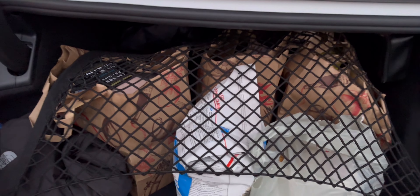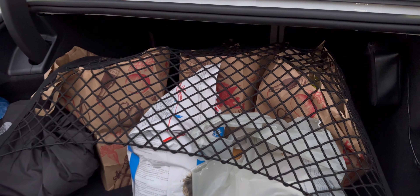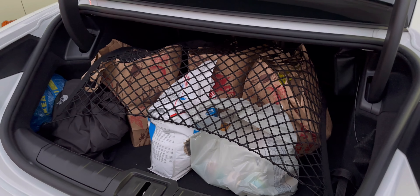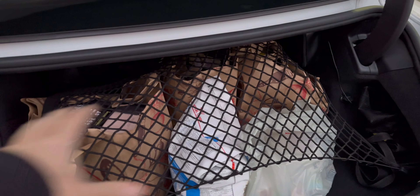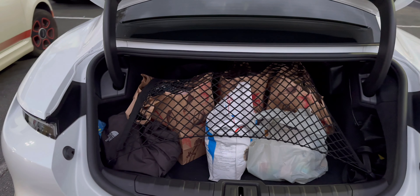Now I have this net so I can make sure it goes underneath and the groceries don't move around. I'm gonna remove these clips — it's very stretchable so it goes over the entire groceries. There was a lot — about $180 worth from Trader Joe's and Petco for my cat. Even when the car is moving fast, it's not going to move around.